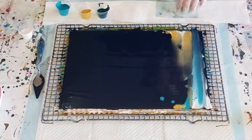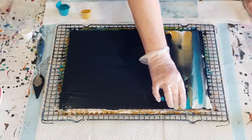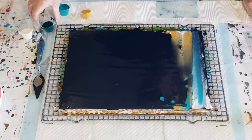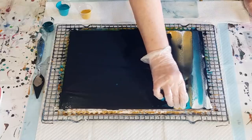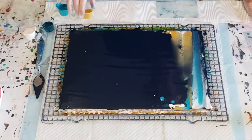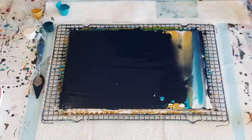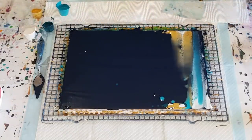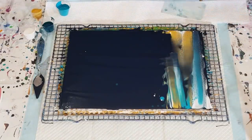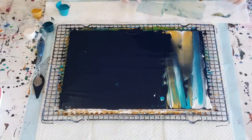I need my little bit of paper towel to wipe that off. Okay, let's do the next color — a little bit of this teal with a little bit of white, I think.